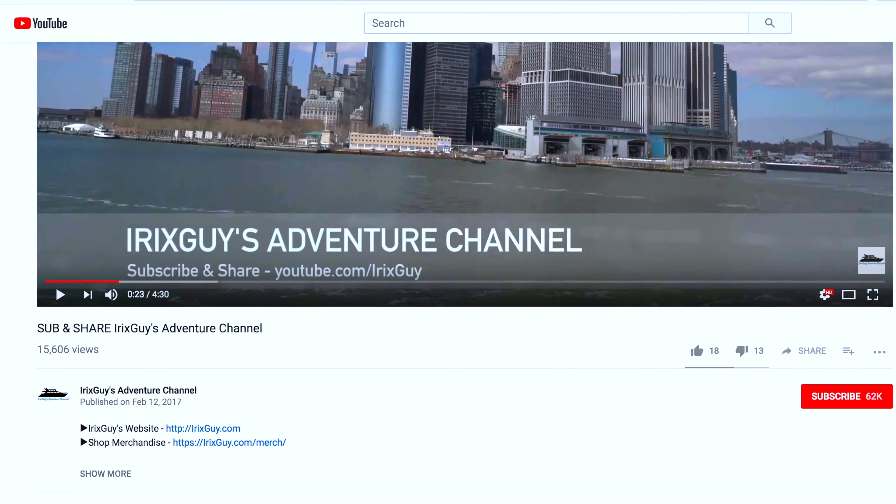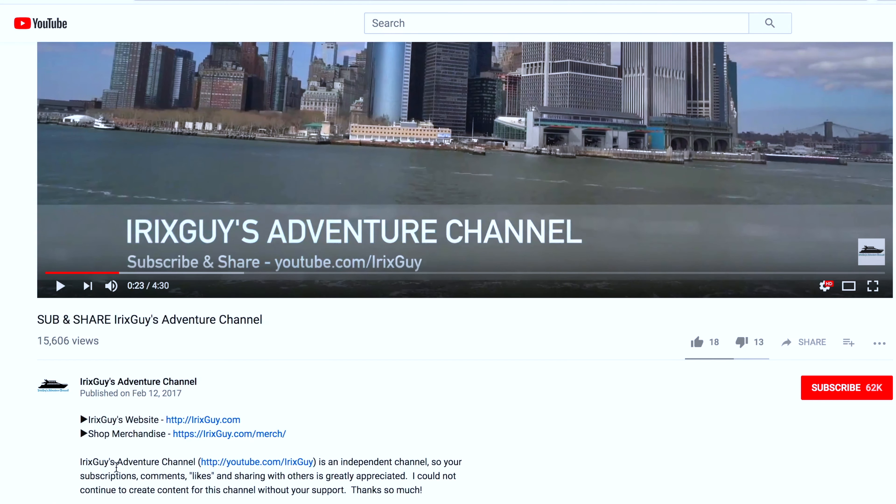Hey y'all, Rick Skye here — thanks again for your viewership. Be sure to subscribe to my channel if you haven't already, and ring that bell icon to be notified whenever I post another video. If you're looking for Rick Skye's Adventure Channel merch like this t-shirt and other cool stuff, expand this video's description — you can find it all there. Y'all have a good day!